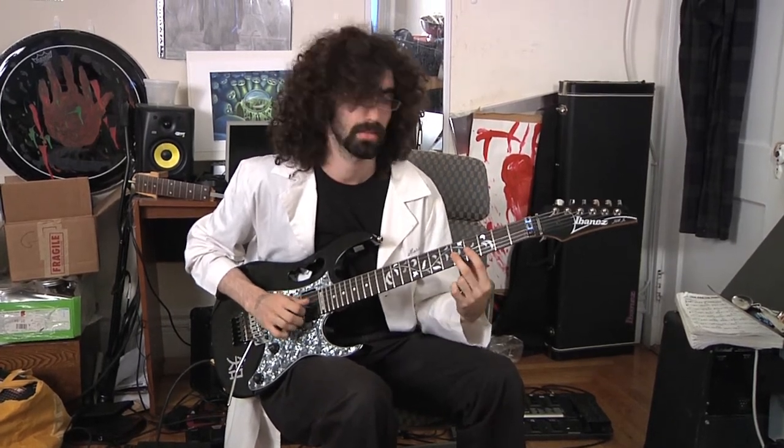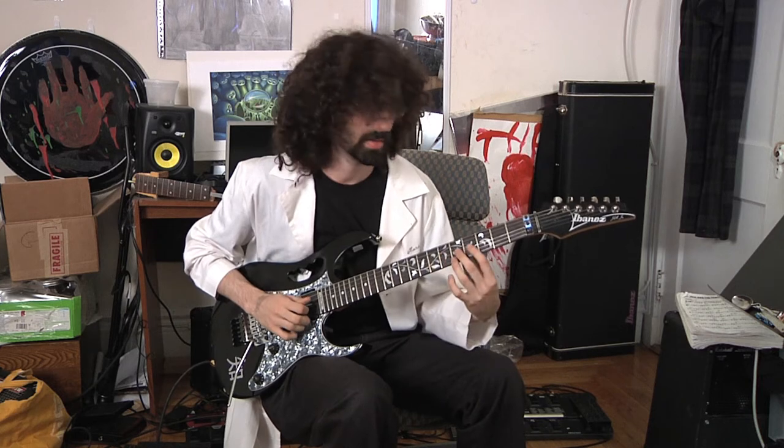The way I'm grabbing the high E string note on the left hand is by barring, usually. So I bar with my middle finger on this first one, then my ring finger. And then when I get to this one, I use my middle finger — I don't bar. I use ring, index ring, then middle. And on my right hand, I'm always doing the same thing: pick, pull-off, pick, then middle finger pluck.